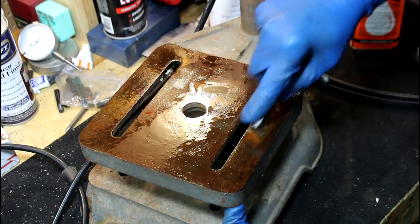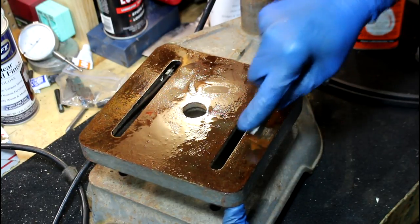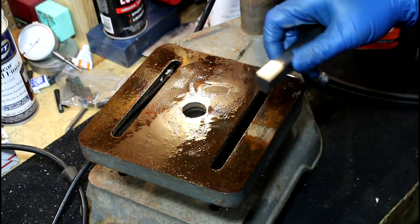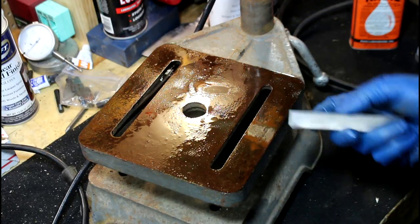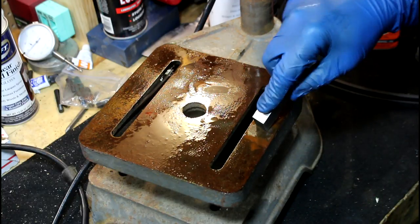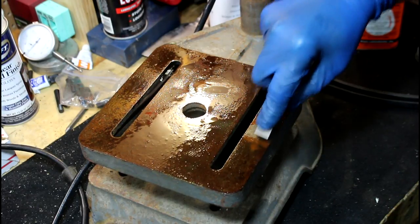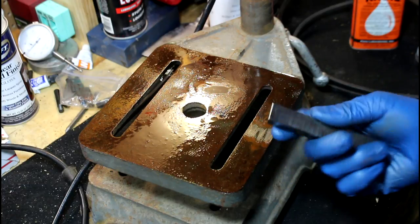I'll try and do a little spot here and see if we can get it. You've got to be careful when you're doing this because if you have a super sharp cutter and you go at the wrong angle, you'll actually cut into the steel. But if you can be careful about it, you can just scrape the rust off.